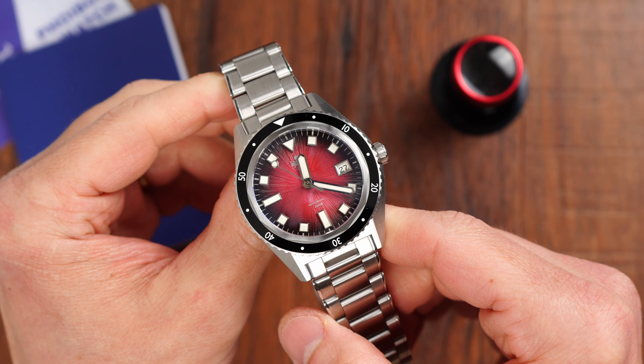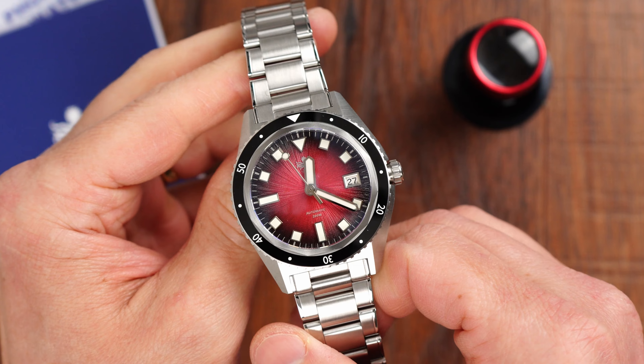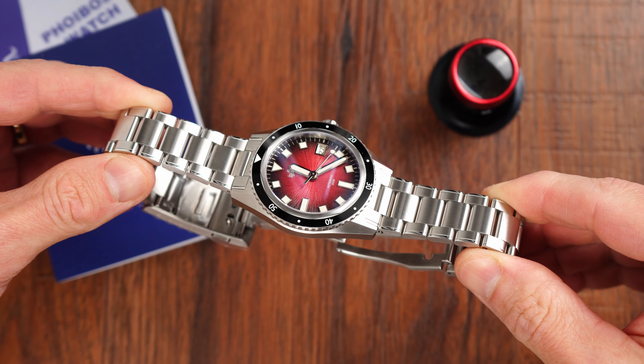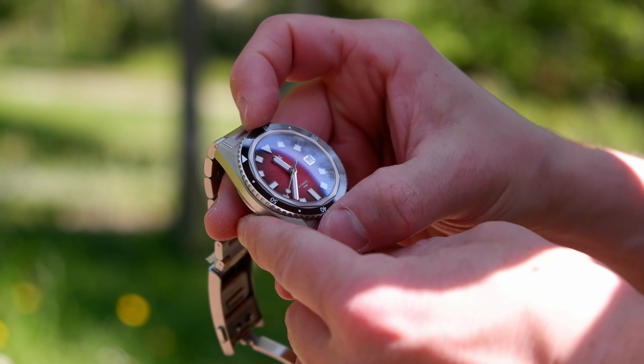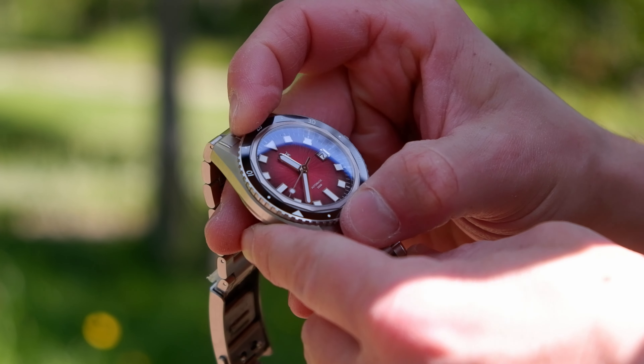When I saw the initial renders and specifications of this new Fibus Diver it looked really attractive and it ticked pretty much all the boxes. However, as it happened with my previous Fibus watch, no matter how good the product pictures were, there were still surprises when I got to see the real deal. So I now have this new Argo model with me here and we can examine it in all the details.